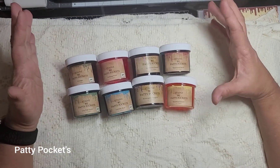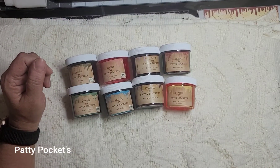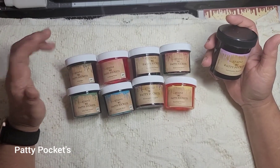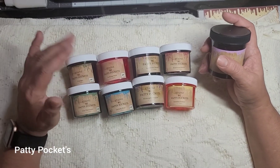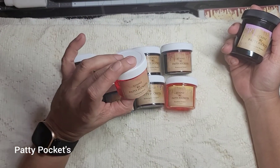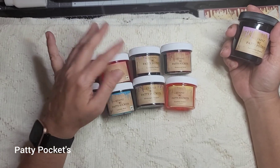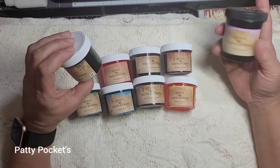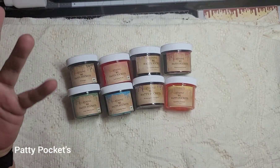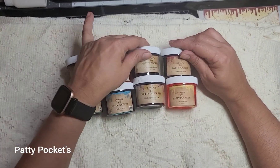I decided to make a kit with all the colors, because a lot of times when we order something we want to try it but don't know if we'll like it. So I thought it'd be awesome to have a small kit where you could try out all the colors — maybe you don't care for the pink one, but you love the vintage, so then you'd order the big jar. It's like a tester kit.